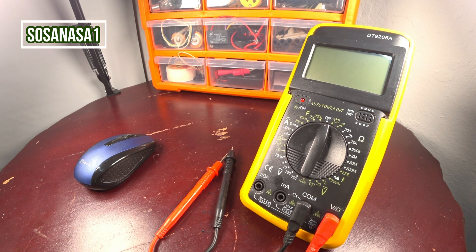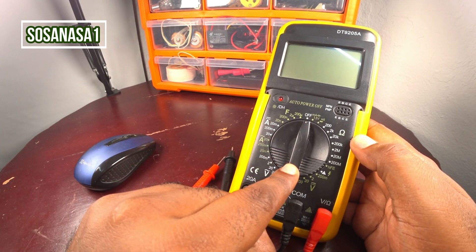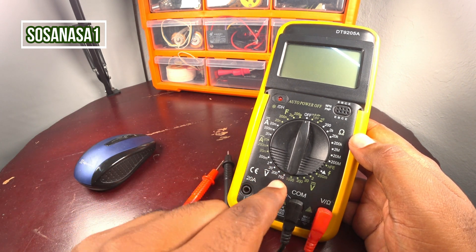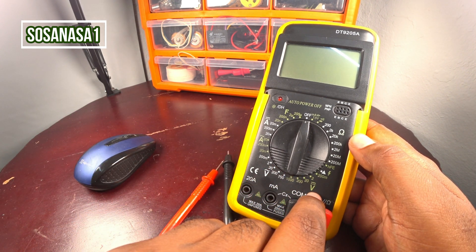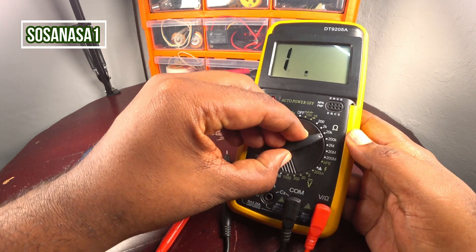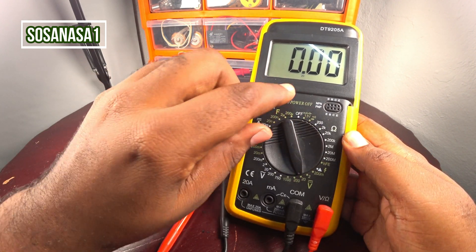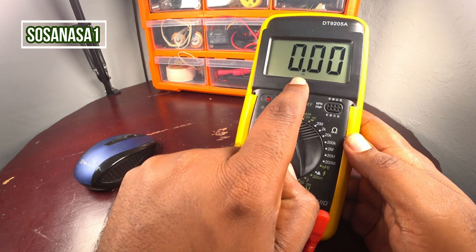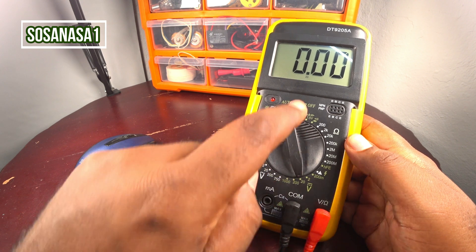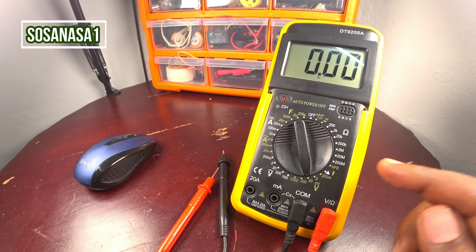The first step is to take the digital multimeter and move this selector. The battery is direct current voltage, so move the selector and set it to 20 volts. This number 20 volts — our digital multimeter is ready.